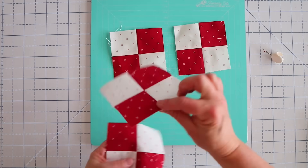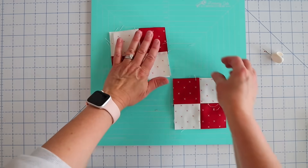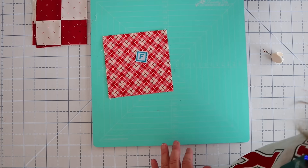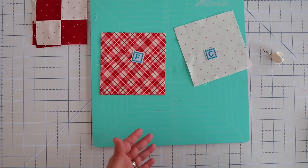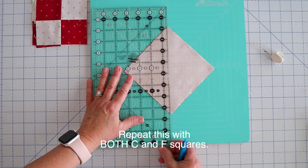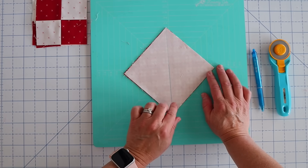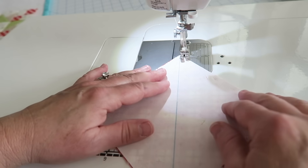Here are our four corner units. There's our center spun seam and look at how nicely those points look. If some of them got a little wonky, just make sure to square these up — these are going to square up at four and a half inches square. Now we are going to take our F square and our C square and start working on these star points. We're going to place a C square right side down on top of an F square, turn it on the diagonal, and draw a line from corner to corner on the wrong side using a friction erasable pen. This will come off with heat and it's also going to be in our seam allowance. Then we're going to take this to the machine and sew one quarter of an inch down either side of this line.